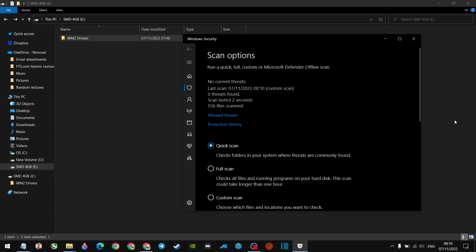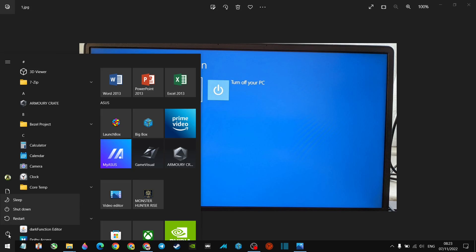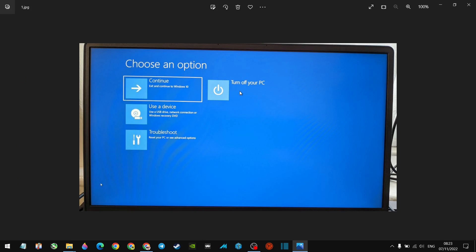Now for almost the final step: insert the memory stick that has the Windows 11 image on it — the one you created with the media creation tool — into a USB port. Now restart your PC: hold down Shift, then press Restart, and keep your finger on Shift until it reboots. Once it reboots you'll be on a blue screen with recovery options. Go to 'Use a device.'